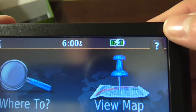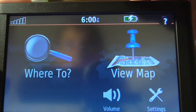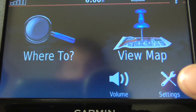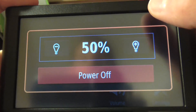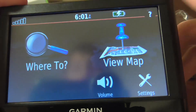Here's your layout. You have your help at the top, time, signal strength which is currently zero, and charging meter. Compared to the 50LM, we have settings, volume, view map, where to — pretty much the same but with a different UI look. If you press the power button once, you get brightness adjust and power off. Click off of it and it'll go back.